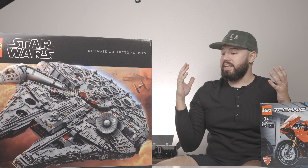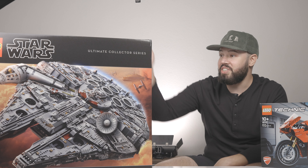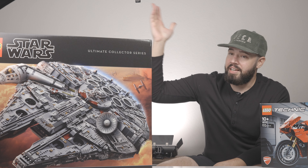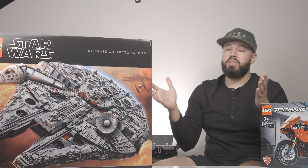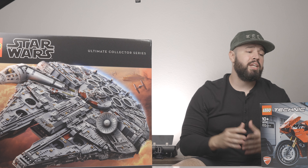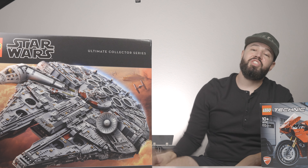Thank you guys so much! I still can't believe I'm holding this - I'm still a little awestruck that I actually have this here. Thank you guys so much for watching. Comment below, like this video, let's get those likes up, and share this video as much as you can please. We really do appreciate it - we're trying to get this channel growing, so go ahead and subscribe. See you guys later!